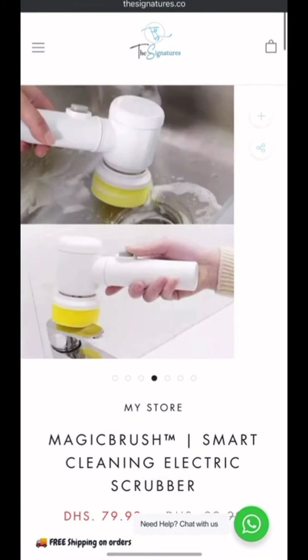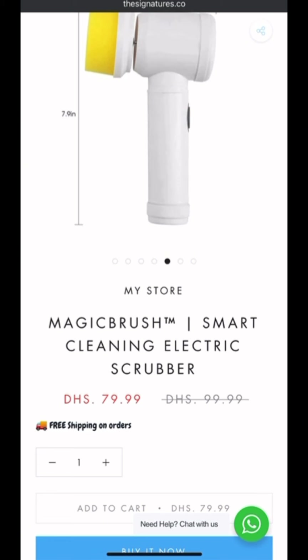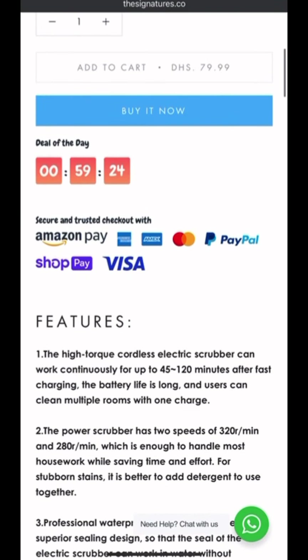So this is the product here. It's an all-in-one product. I've seen this product a couple of times on TikTok using the hashtag 'TikTok made me buy it.' The name of this product on this store says 'Magic Brush TM Smart Cleaning Electric Scrubber,' and the name of the website is thesignatures.co.